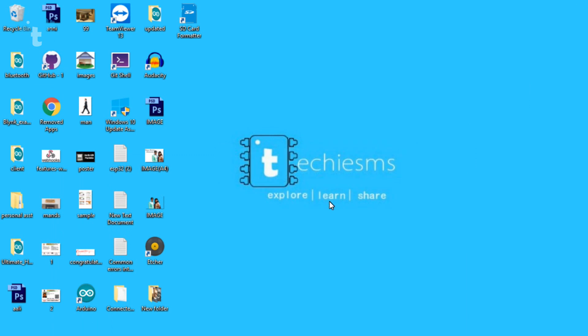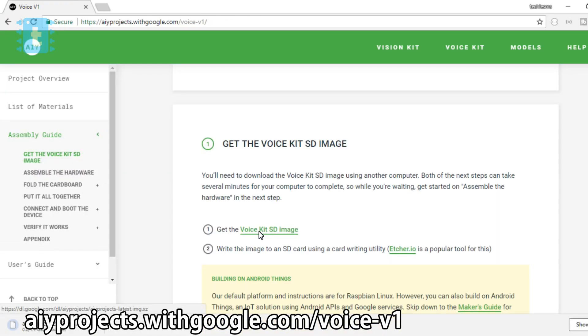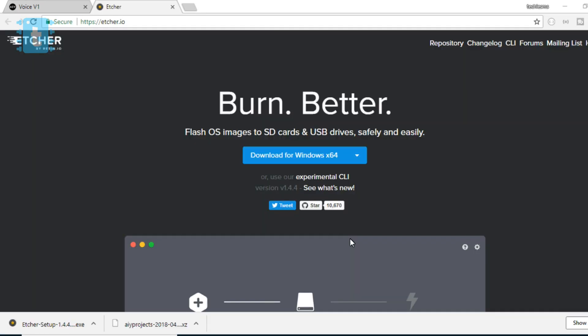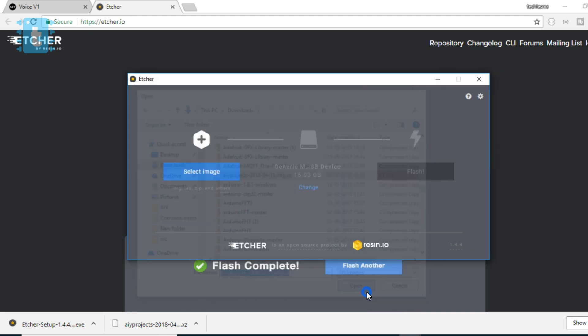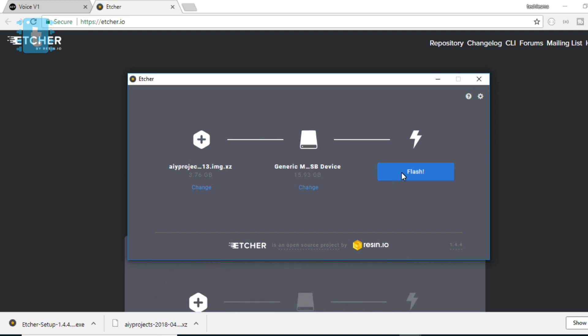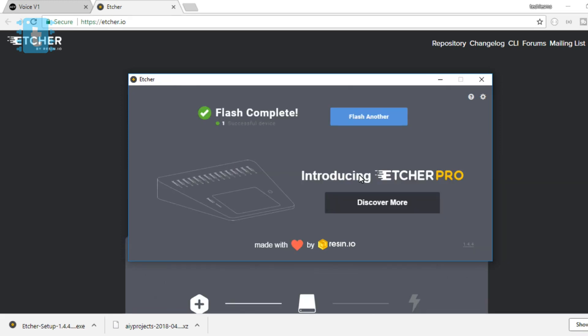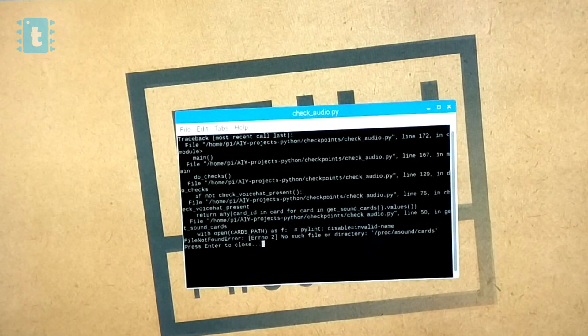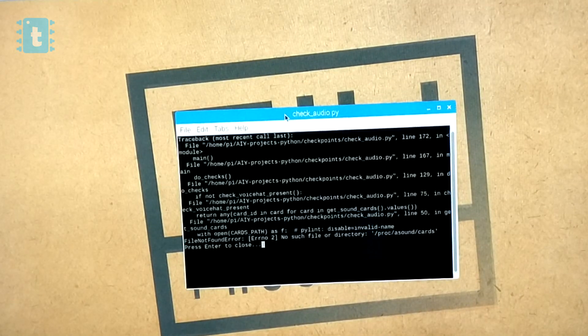Now here I got stuck for the first time, because the image I downloaded was having some issues and I was not able to rectify those errors. As mentioned in the AIY voice kit guide, you need to download the latest version of the image from their website. I downloaded the latest image and flashed it to my SD card using an app called Etcher. In this app you select the downloaded image, select the SD card port, and click the Flash button. However, after flashing, when I booted the Raspberry Pi it was showing driver not installed errors, and even trying to install the driver didn't work.